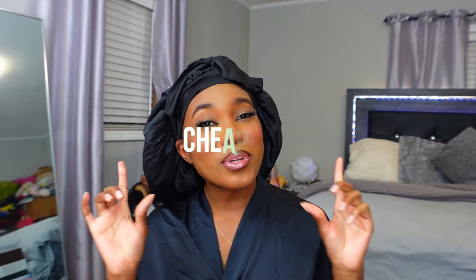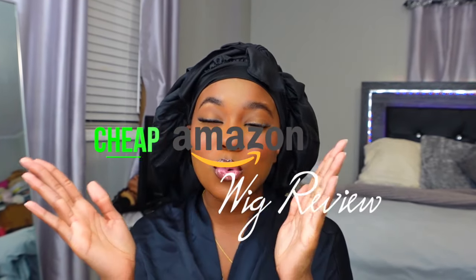Welcome back to my channel! Today I'm back with an Amazon wig review. I know it's been a minute and y'all have been wanting these videos, so I'm finally bringing them back. I was taking a break from wigs and trying to wear my natural hair more, which I was really enjoying. But there are only so many decent Amazon wigs I could find at a cheap price.